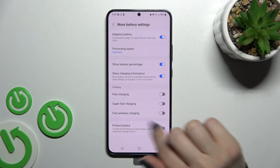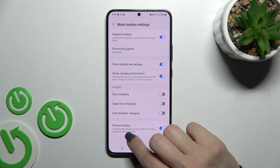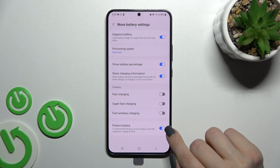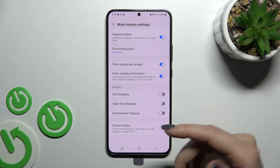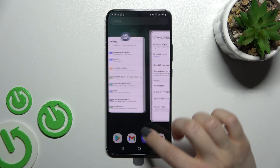Here you can see the Protect Battery option. Click the switcher once and you can see that the maximum charge limit is set to 85%. If you want to turn off the charging limit, click the switcher again and your device will charge to a maximum of 100%.